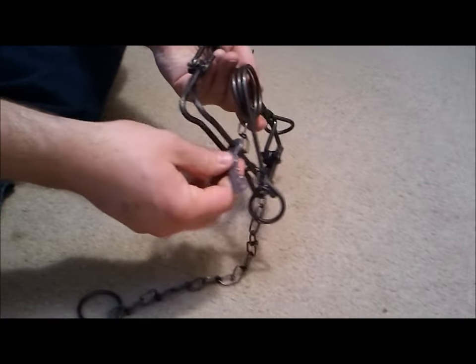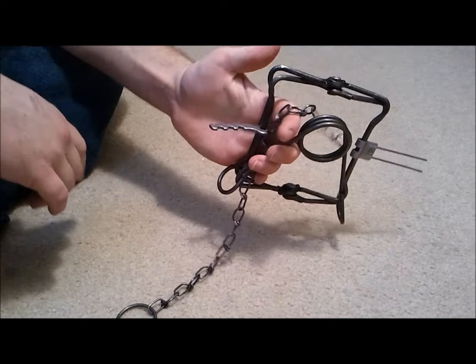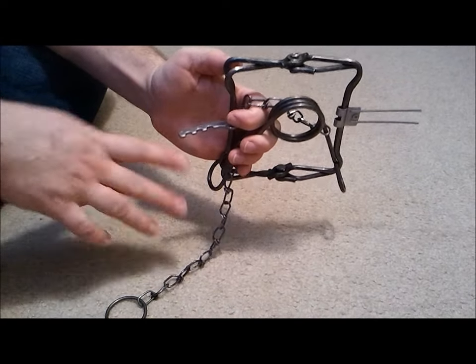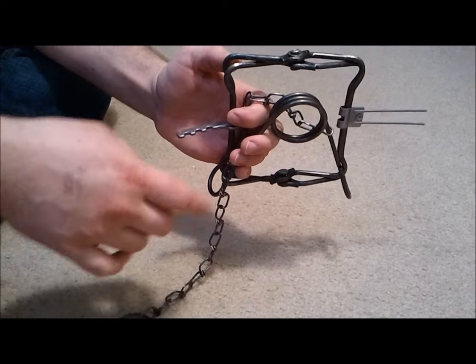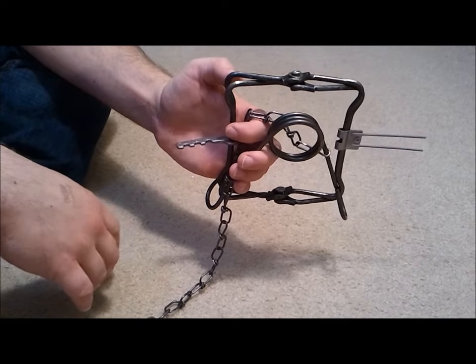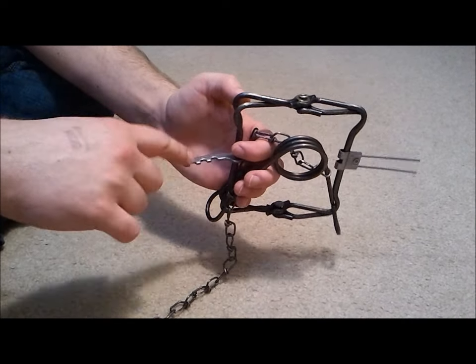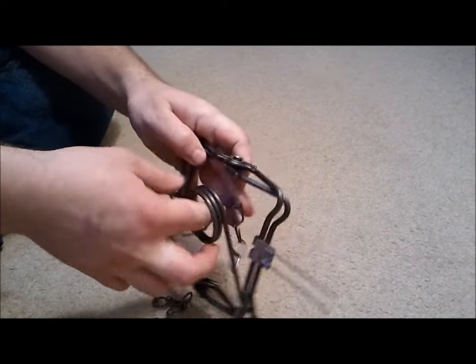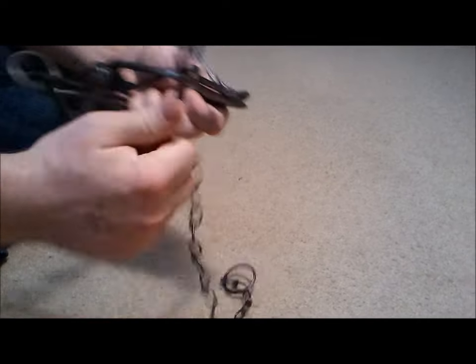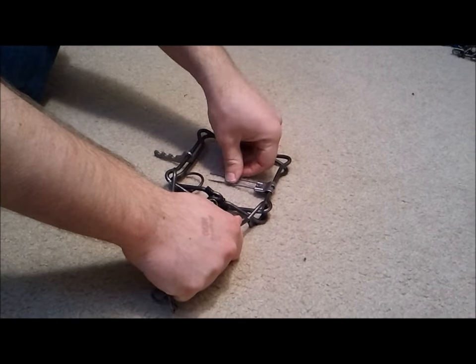These are the notches to set the trap in, and each one is a different sensitivity. Basically, the rule — it took me a while to find this online — is that the further out, or the wider apart the jaws are spread, the more sensitive the trap is. So this is hard, medium, and light settings.